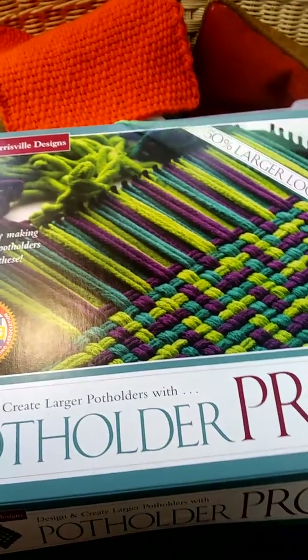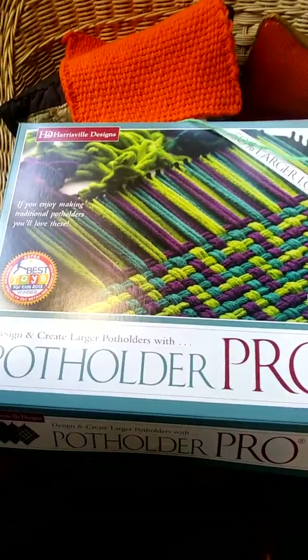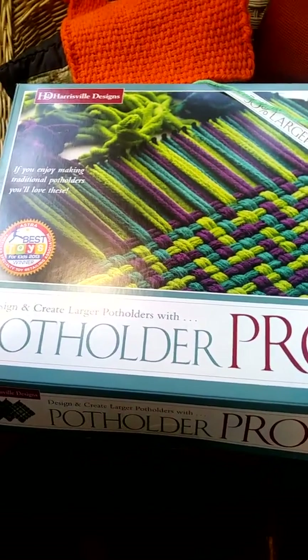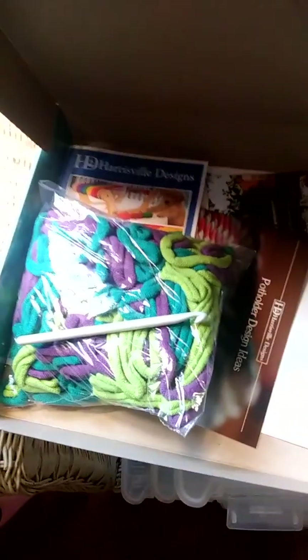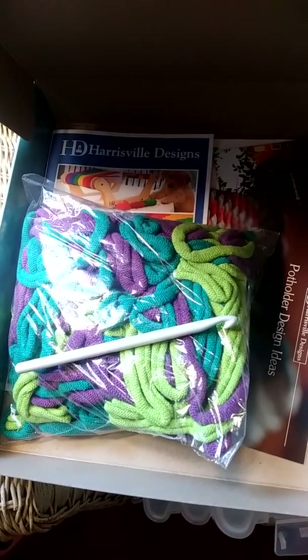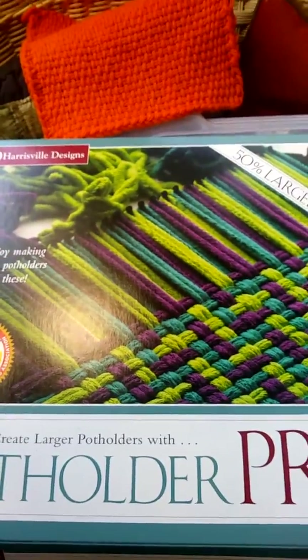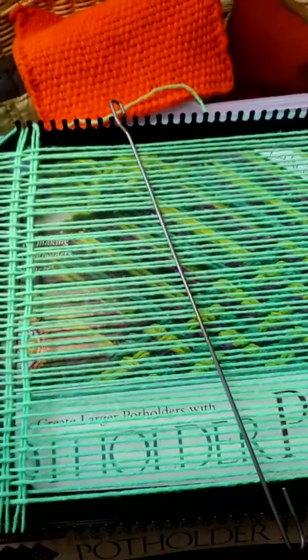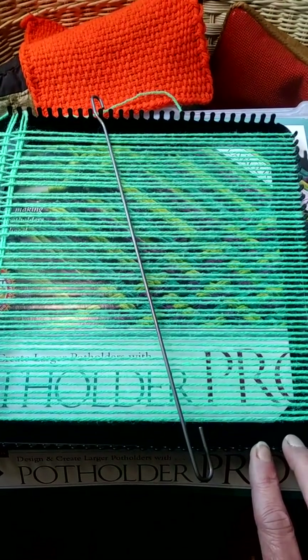The loom itself is $29, which I think is well worth it. With the kit comes enough loom loops to make two potholders, a crochet hook, a loom hook, and all their paperwork. A very nice initial set for $29.